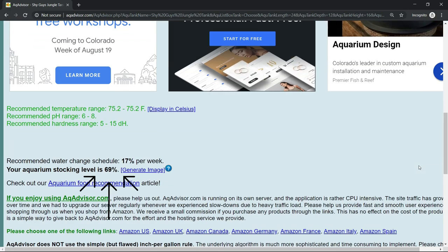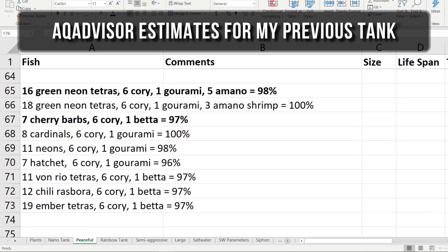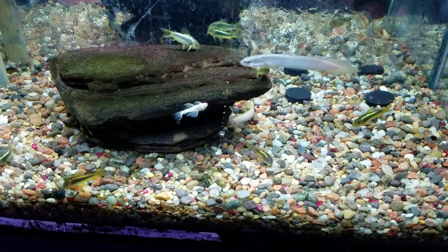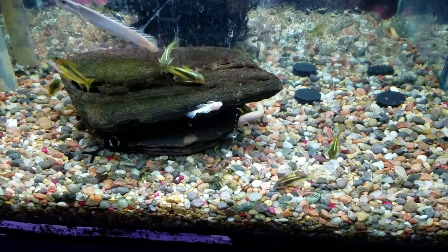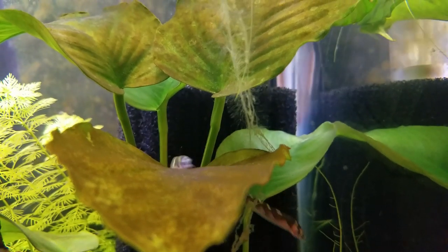Just remember that it's not perfect and it's just a general guideline, but for me it's still a great starting point. Another way to avoid overstocking is to buy your fish in waves, starting from your favorite species to the least favorite. So for example, I could have first bought a school of coolie loaches.